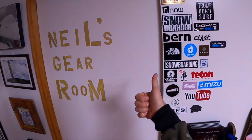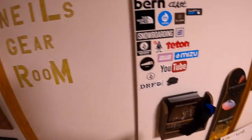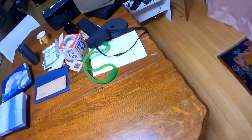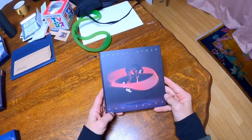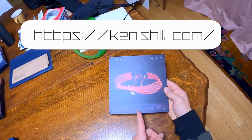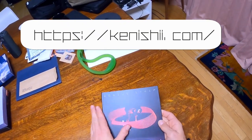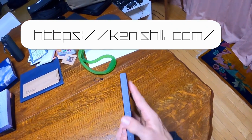Hello everybody and welcome to Neil's gear room. A little messy in here today but I wanted to show you guys something new. This is the new album by Ken Ishii. It's called Mobius Strip and it's a pretty special packaging design. Very, very cool.